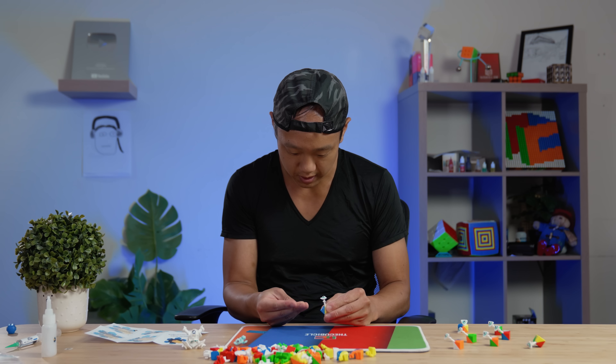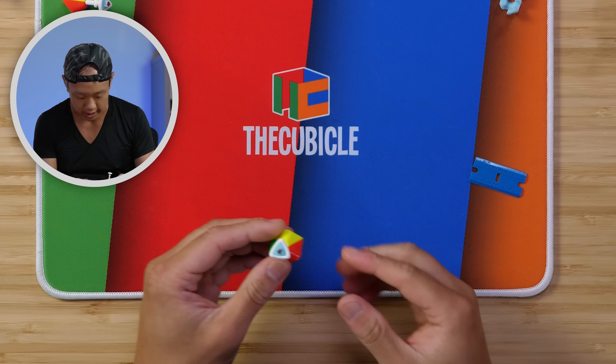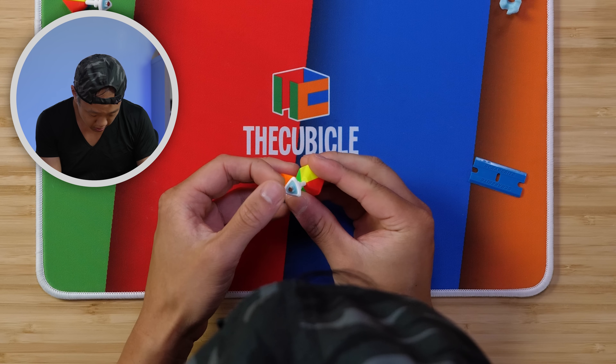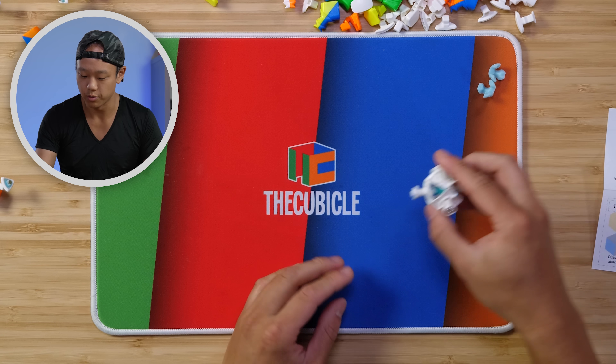That's pretty much it for gluing. Just to be sure while I have it apart, I'm going to check every one of them, make sure there's no glue sticking out or anything. Should be good. We can wait a little bit longer for that to dry.